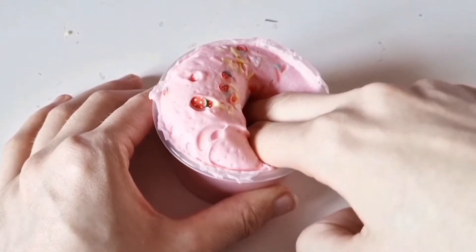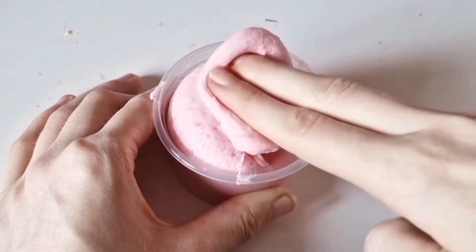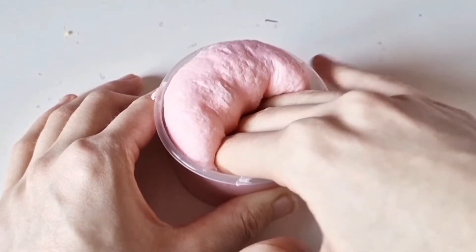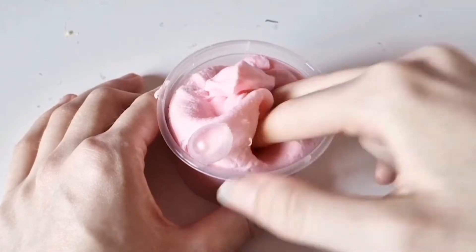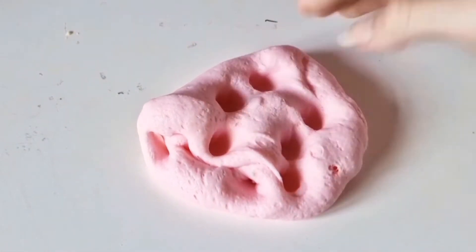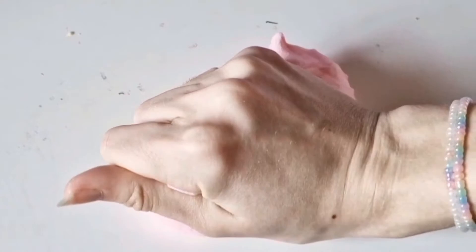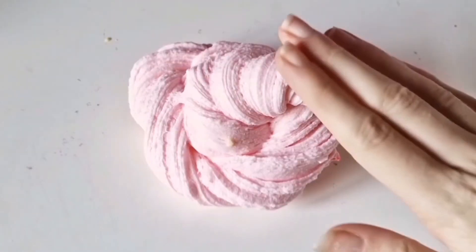This next slime is called Strawberry Bubblegum and it's a cloud cream slime scented strawberry bubblegum. It does actually smell really nice of strawberry bubblegum, so I really love that about this slime. It does actually have that bubblegum-like feel to it as well — I don't know how to explain it, but it does remind me a lot of bubblegum. It has really nice bubble pops, really nice pokes, really nice sizzles. It's very soft and very creamy, super easy to stretch, great for one-handed play or on a table.